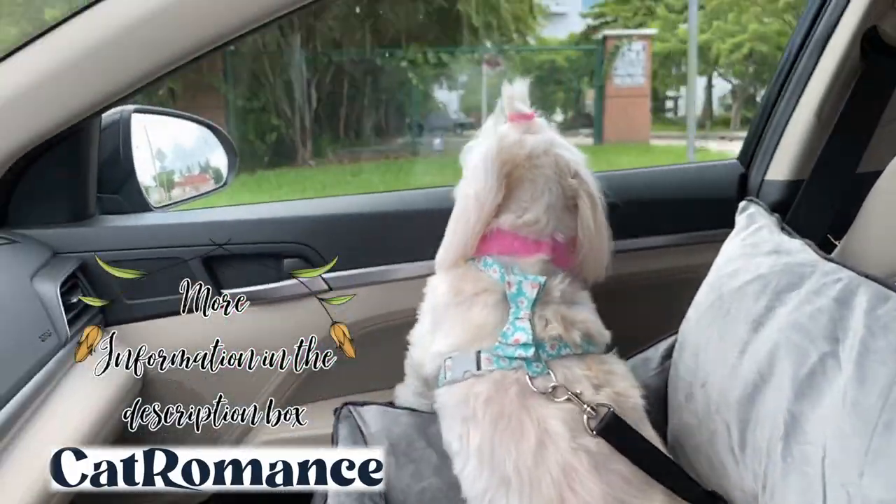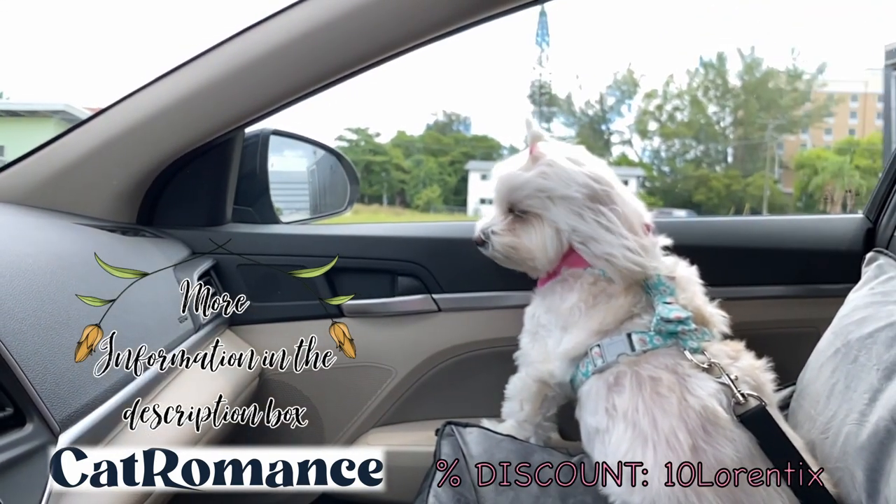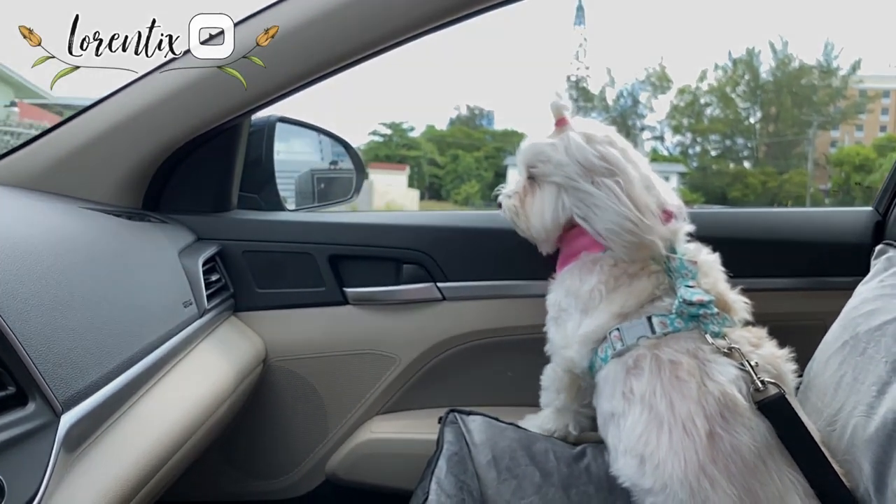All information about Cat Romance is in the description box, and you will also find your discount code — don't forget to pass by! Thanks for watching, don't forget to subscribe. Bye bye!